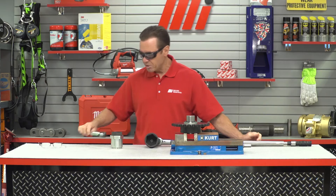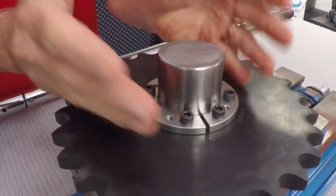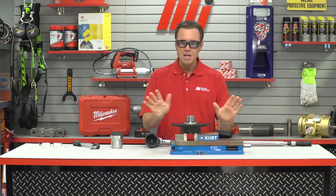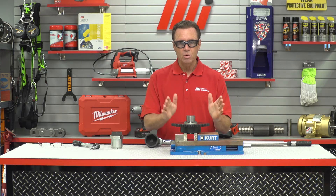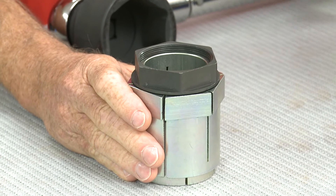Another consideration is how accurately the component needs to be located on the shaft. Our C192 Series guarantees that the component does not move axially during installation, whereas the component has to move axially during installation of a C801.